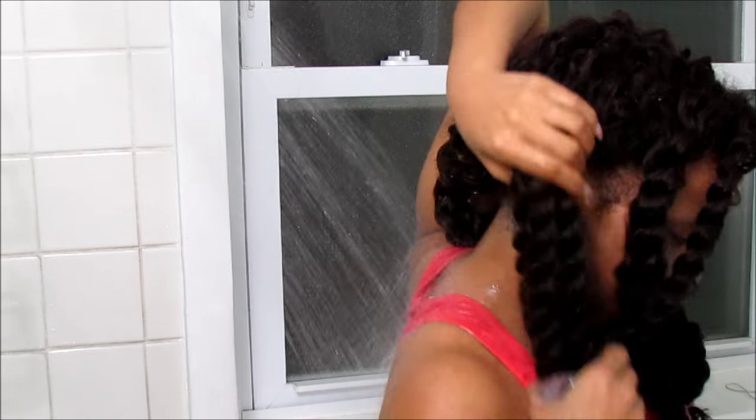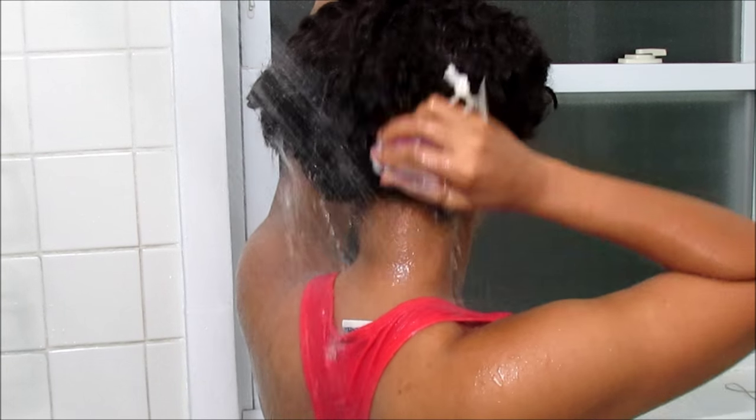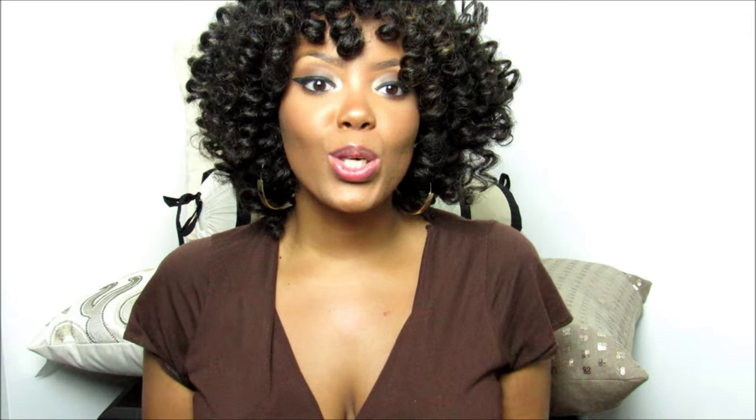I have so many videos on this, so if you are interested in watching more, I definitely recommend you view my in-depth crochet braid tutorial playlist. I hope you guys enjoyed this video and understand that you can go swimming in your crochet braids — you just have to be prepared. Details on my hair will be listed below.